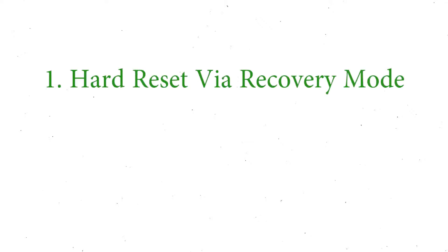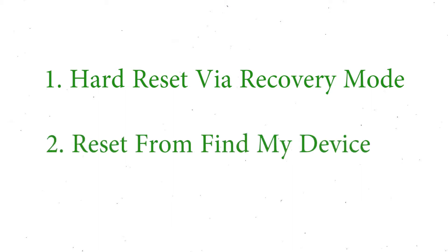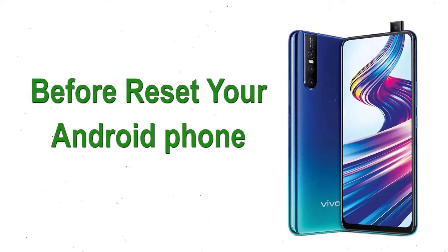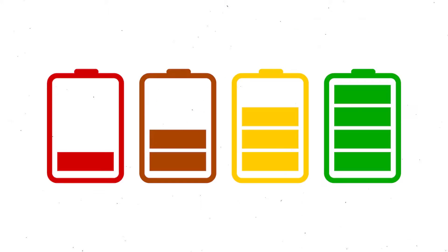We provide two reset methods. First method: hard reset via recovery mode. Second method: reset from Google Find My Device. Before resetting your Android phone, keep your mobile safe and make sure the battery is properly charged.